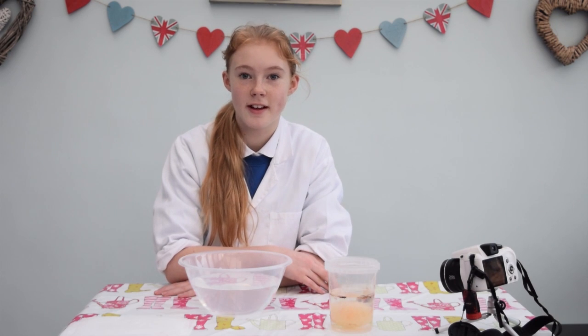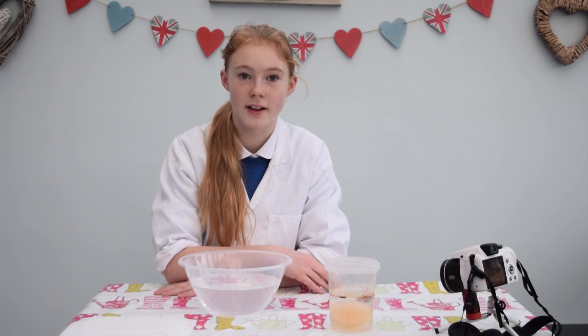You will need to leave the egg for two to three days, by which time the shell itself should have dissolved. It has now been three days since I placed the egg in vinegar.